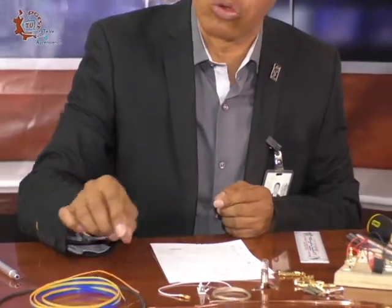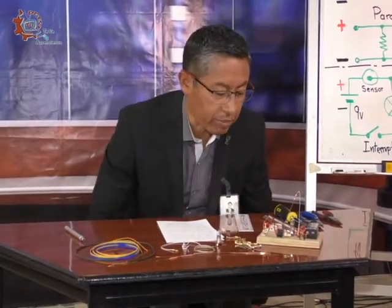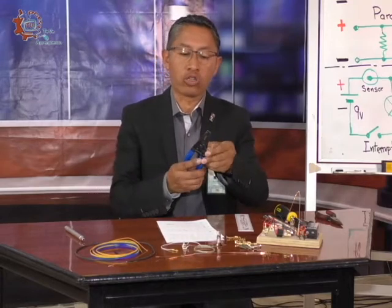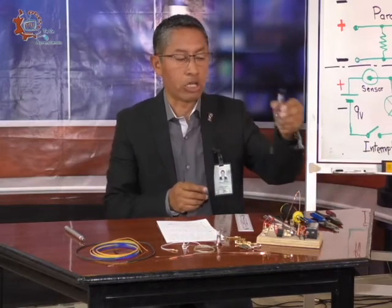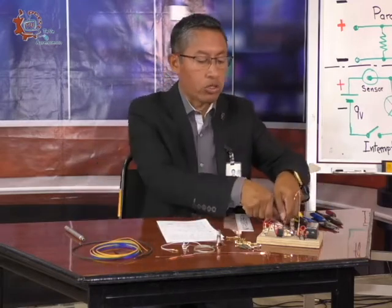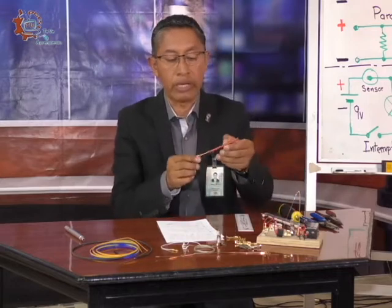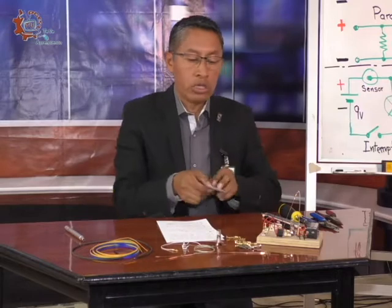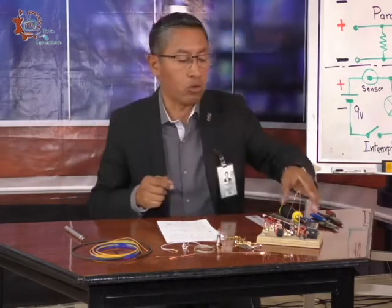Vamos a utilizar un metro de alambre de cobre número 18 y un metro de trencilla. Las herramientas que vamos a utilizar: unas pinzas de punta, unas pinzas de corte que también sirven para pelar cable, un desarmador delgado del mismo grosor que nuestro cable, cuatro lápices de colores, un marcador de tinta permanente, un pedazo de alambre de cobre calibre número 10, y una regla. Estas son todas las herramientas que vamos a emplear.